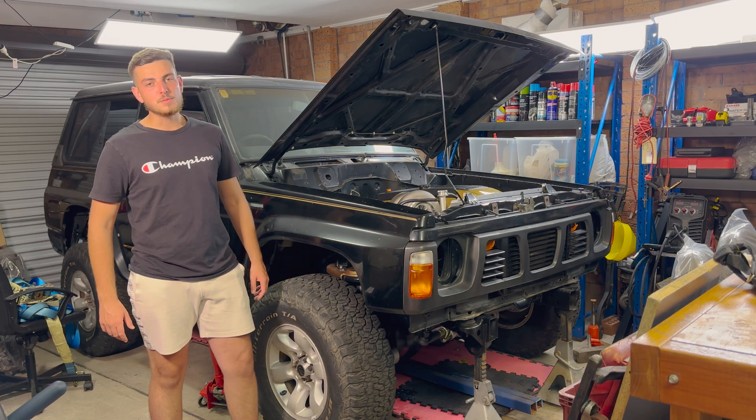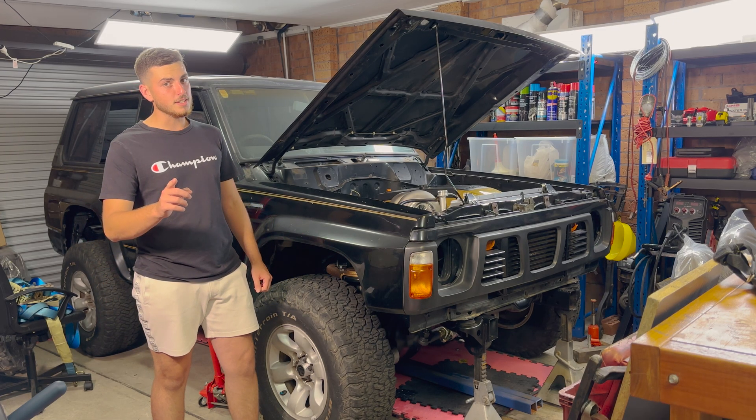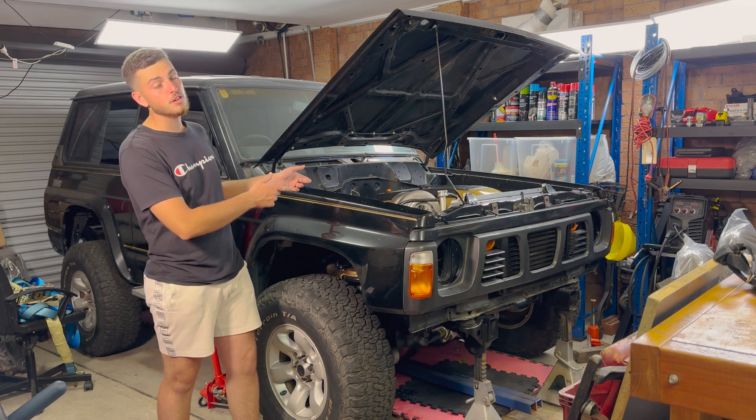How's it going guys? Anthony from Sabs 4x4, and these are 10 things that you must consider before doing an engine conversion.